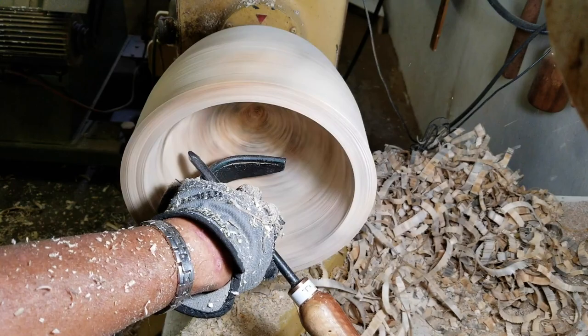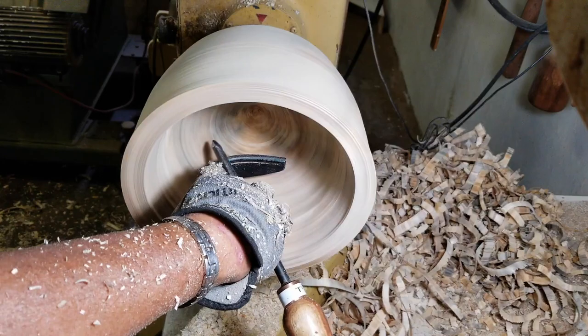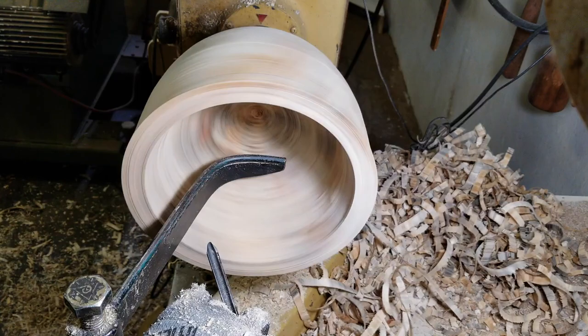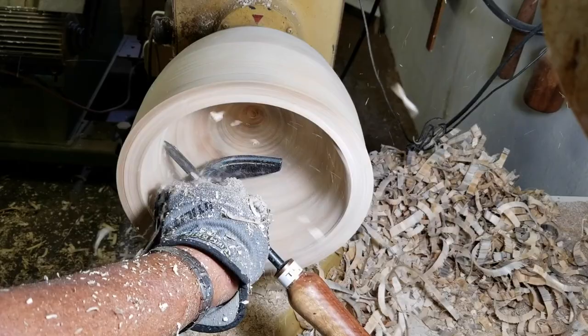One of the key things with end grain turning is that you start from the center going toward the rim of the bowl. In side grain turning it is the opposite — you go from the rim toward the center. But in end grain turning it is reversed. That's the main difference between end grain and side grain turning. This is how I reduce the sides of the bowl.